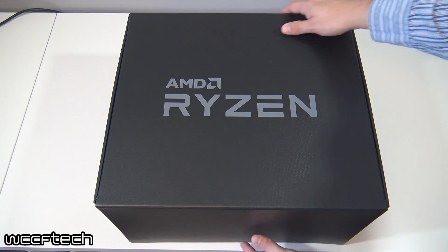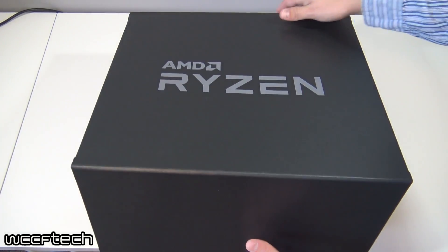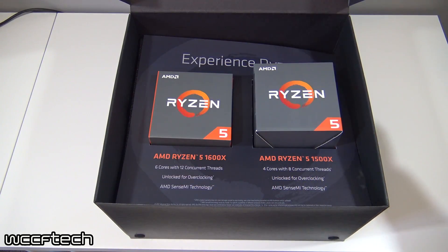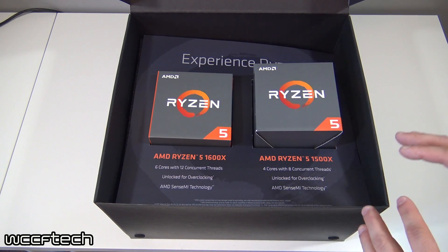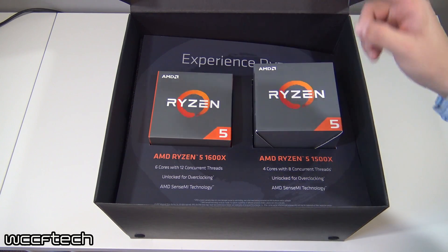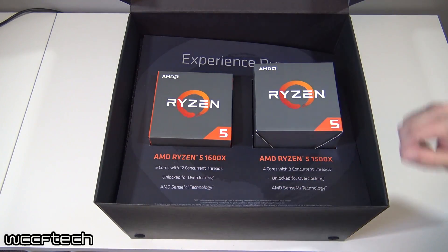It did come well packaged, so let's go ahead — it's velcroed on there — and pop the top on this, pull that back. Very reminiscent of the last go-around, you've got the nice Ryzen experience. I have opened this box already to put it back together; FedEx was not exactly very forgiving.